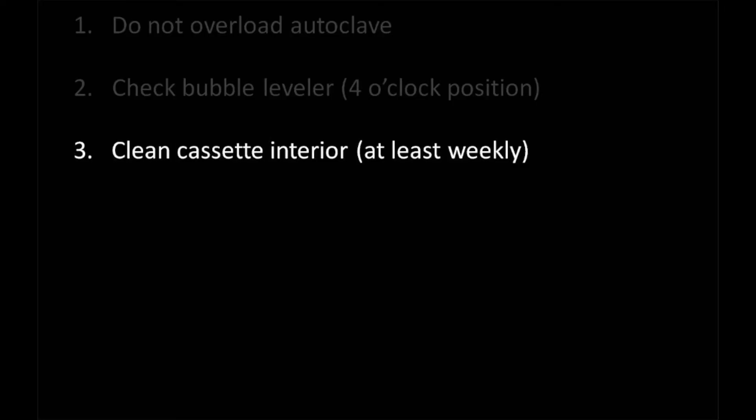Third, make sure the cassette interior is clean on a weekly basis. You can use mild soap with water, or if the cassette has a gold or brown cast to it, use a stainless steel cleaner like Bar Keeper's Friend to restore the cassette to a like-new condition. If the cassette is not kept clean, the rinse agent cannot perform properly.